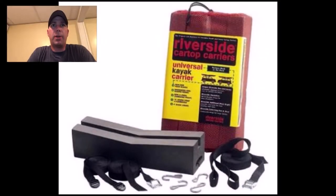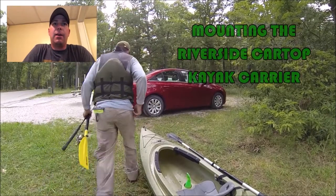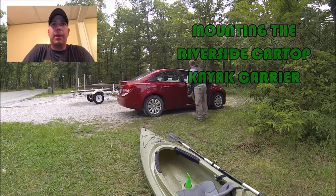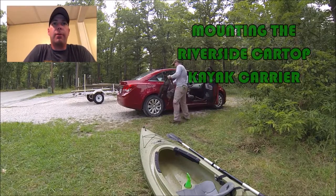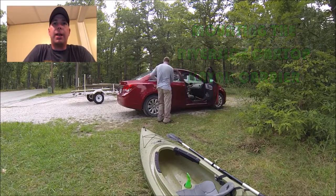All right, it's time again for Nemo Fishing. This episode, we're covering the Riverside Kayak Car Top Carrier. This was a gift to me from my brother, and it is really handy.